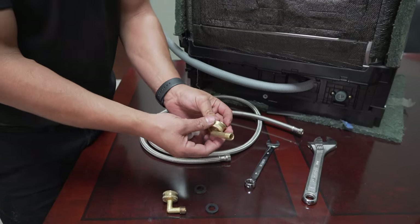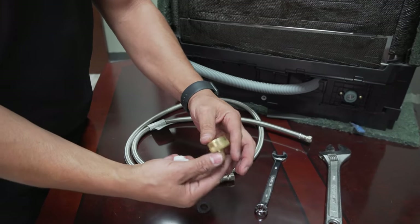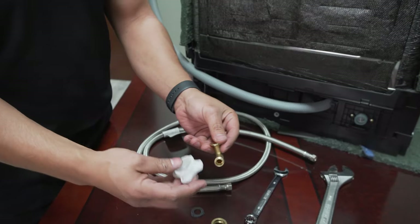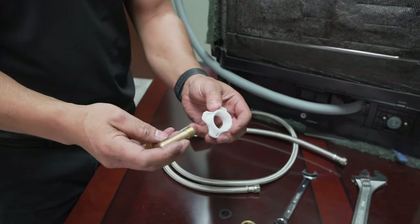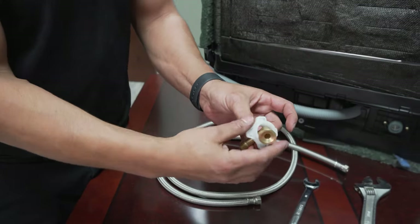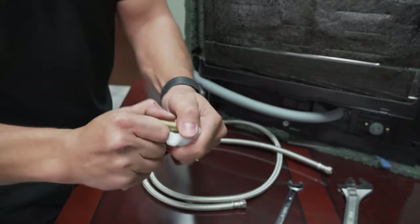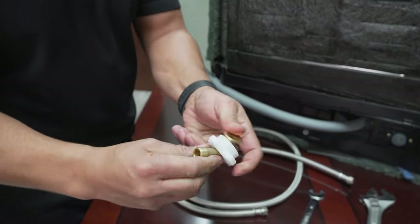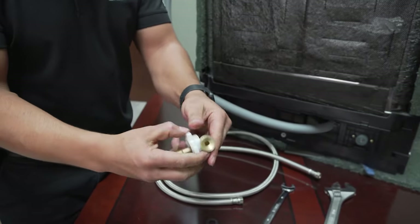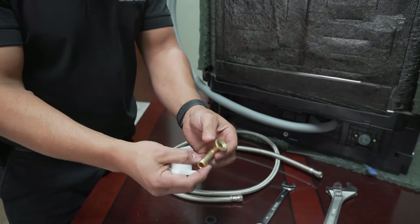First thing you're going to do is remove this part — take the rubber gasket out and then take this out. What you're supposed to do is run this right through here so it can be used to attach to the inlet valve. But as you can see, I'm applying pressure and it doesn't go. So obviously not every elbow is going to work — this is a perfect example of one that won't.